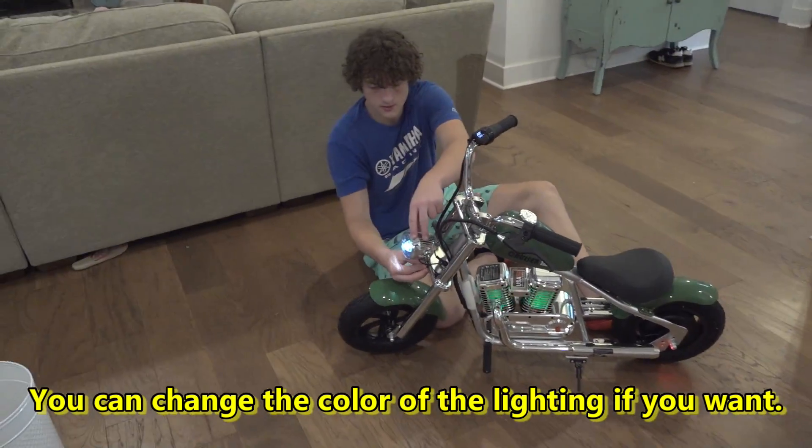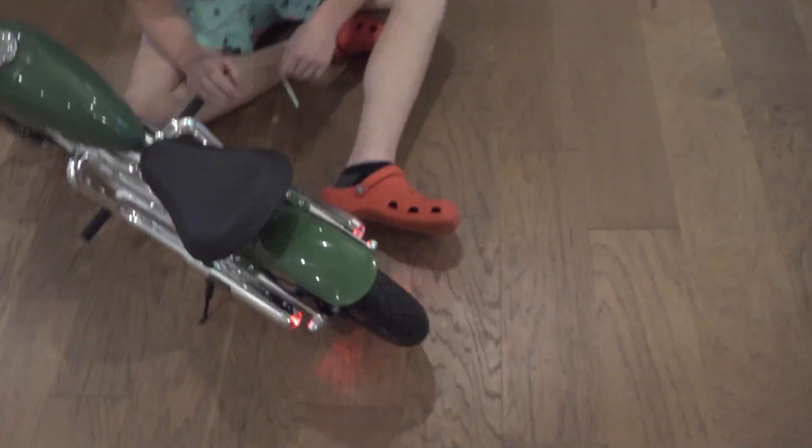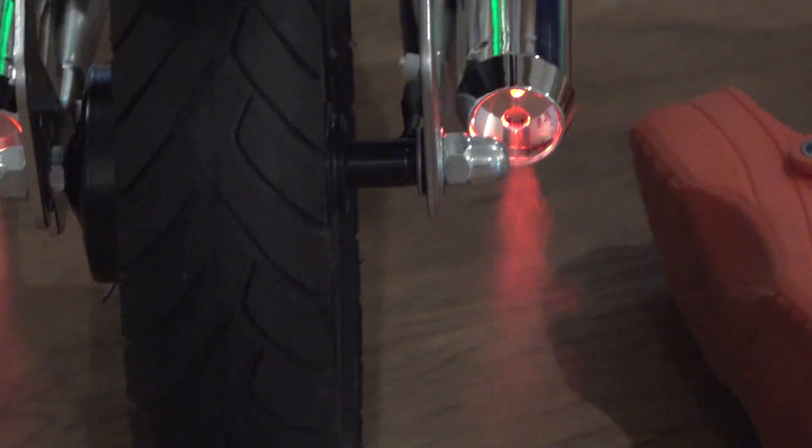Rev it up! He still needs to fix the headlight. The tail lights are on the exhaust pipes, guys. Look at the smoke coming out of the pipes — that's so cool!